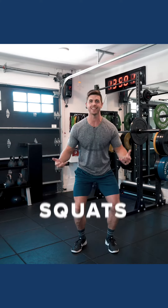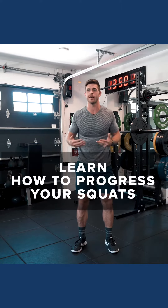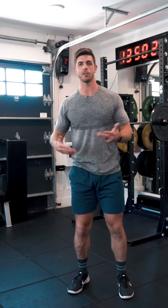Oh my god, let's go! Hey everyone, it's Webb and we're going to be doing some squats today — not just any kind of squats. I want you to learn how to progress your squat from the most simplest form, your body weight, all the way up to even a barbell and a little extra. So let's start off simple.